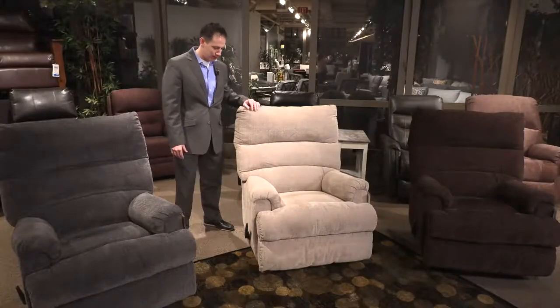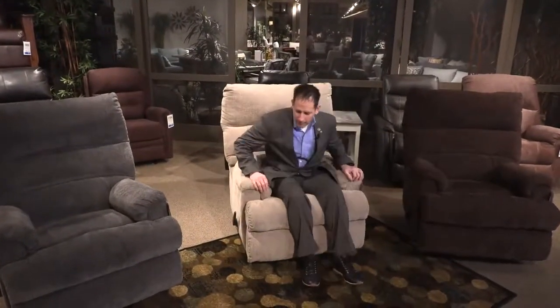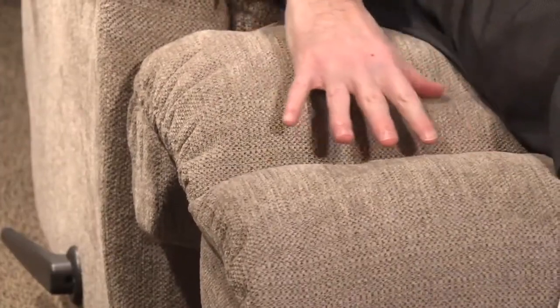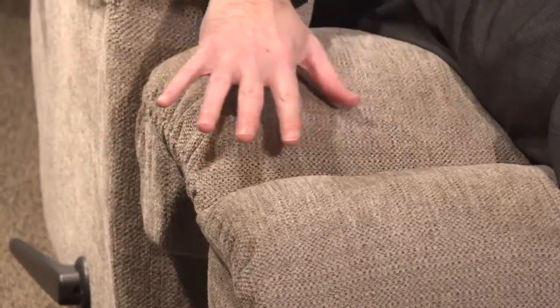This recliner comes in three color options and also offers an assist handle for those who have trouble opening and closing their recliner. You'll notice the full chaise pad, which gives support to the calves as you recline.